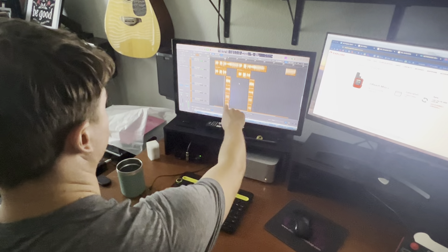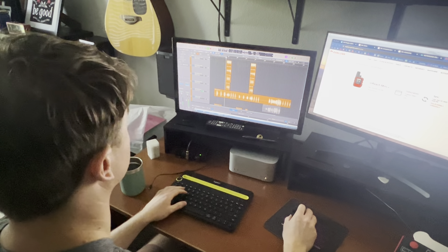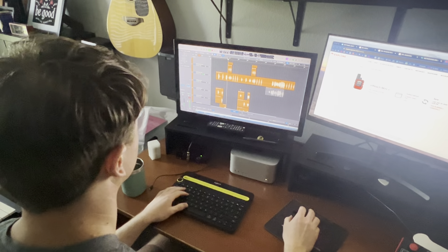This part has one, two, three, four, five, six parts to it.